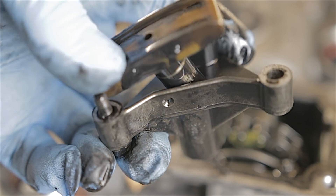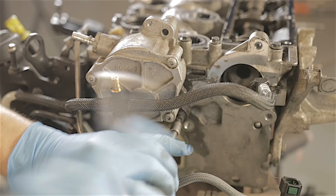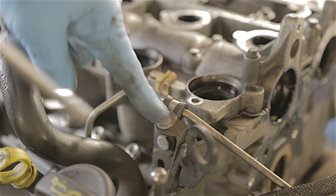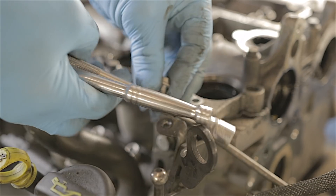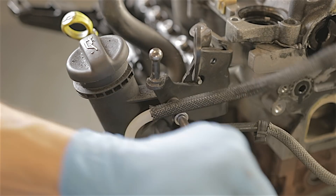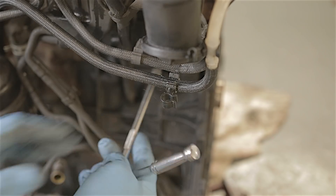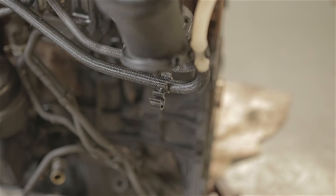Your timing chain tensioner is held on by three little allen key screws - there we go, one chain tensioner. There are also a couple of allen key screws to hold your brake vacuum pump in place - that just pops straight off. I'm going to get this 10mm bolt out of the way that's holding the high pressure fuel pipe, and get that pipe out of the way. I'm going to take this oil filler neck out of the way just to get a bit more room. There are only a couple of 10mm bolts holding the filler neck onto the engine.